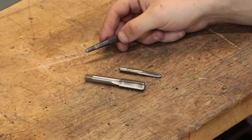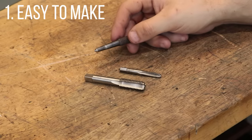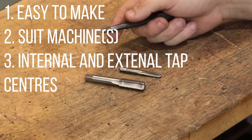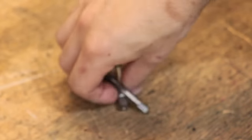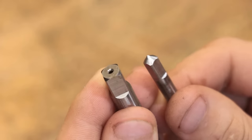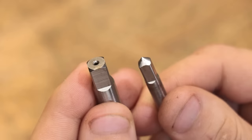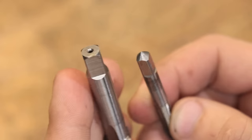First of all, it needs to be relatively easy to make, because these tools are often recommended as good starting-off projects. It should also suit the setup of the user, and it needs to suit the type of taps that I use. The taps I use have centers in each end for centering — the M3 to M6 taps have a convex center, and the M7 and upwards taps have an internal center, so the follower needs to work with both types.